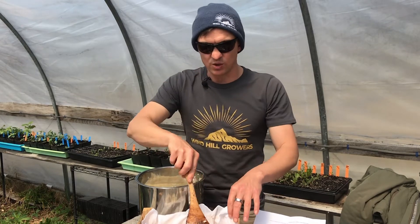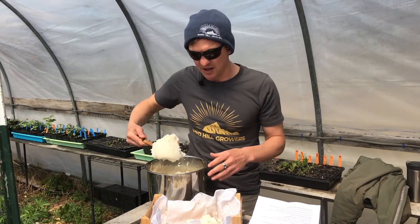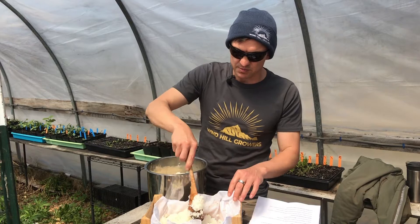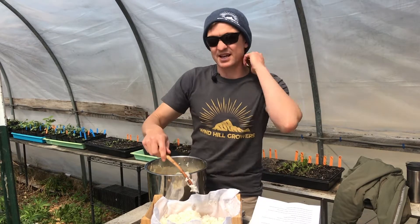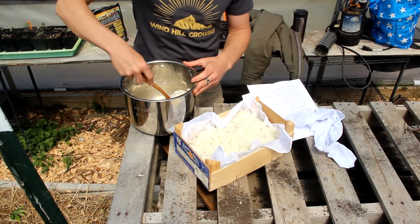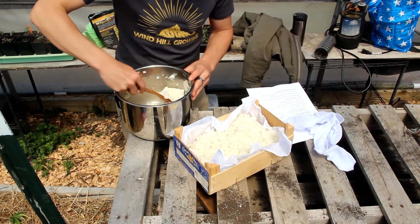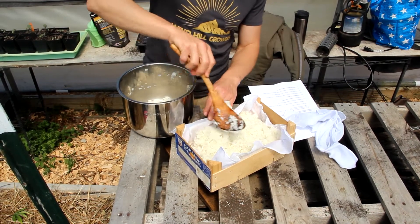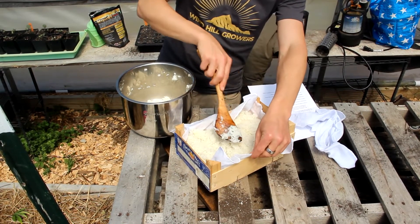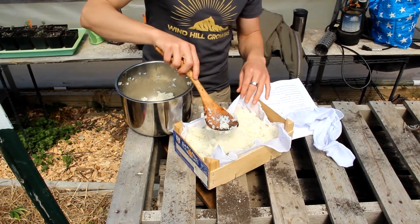They're adapted to our local environment. So we're growing in a particular environment, particular climate, moisture, humidity, soil type. And these microorganisms are the ones that have survived, thrived, and evolved in our local environment. So they give the plants and the soil what they need. This process is the process of harvesting them from the environment and then multiplying them over the course of several steps.